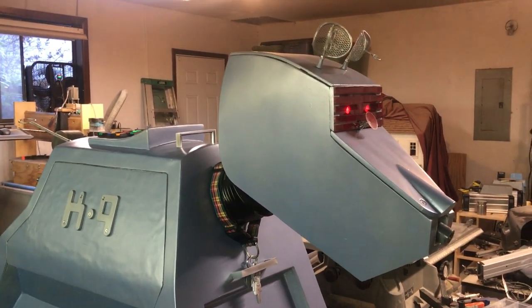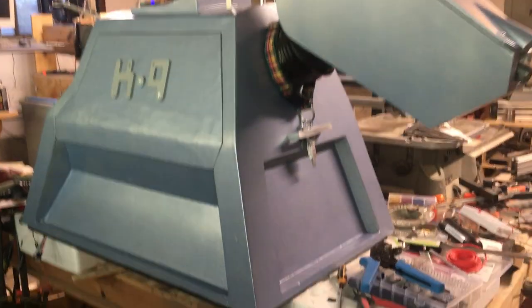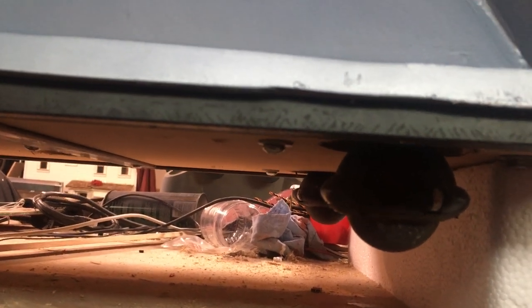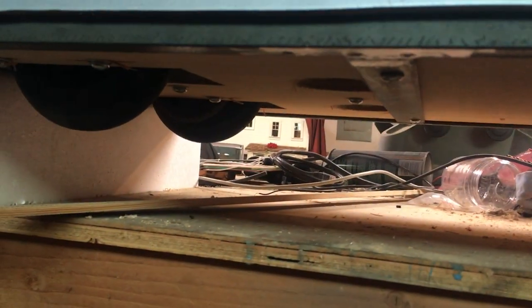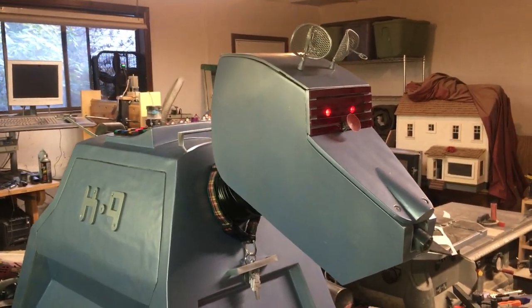I've got a few other little tidy-up things — maybe some body locks to keep the body shell attached to the subframe, which is a welded basic steel frame I put together, with a half-inch sheet underneath to mount the motors and everything else. So yeah, K9 is 90-plus percent finished.